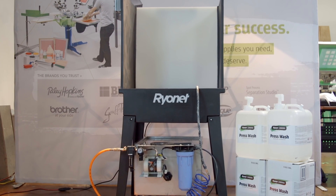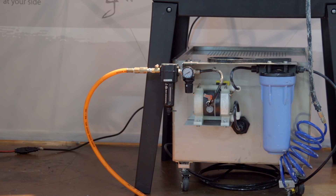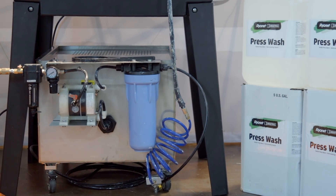The system simply works by hooking up to any washout sink or basin. Using low air pressure — 20 to 30 psi — and no electricity, the chemical pump brings press wash from a reservoir, through a filter, and into a convenient cleaning brush.